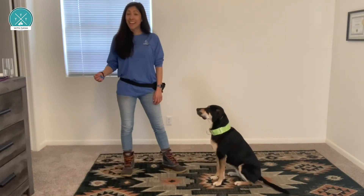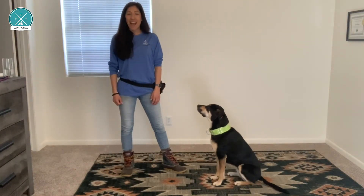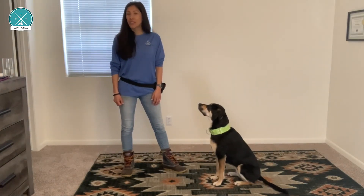Practice clicking and then treating. Separating these actions out helps your dog learn faster. It helps your dog pay attention to the sound of the click and not just pay attention to the food.